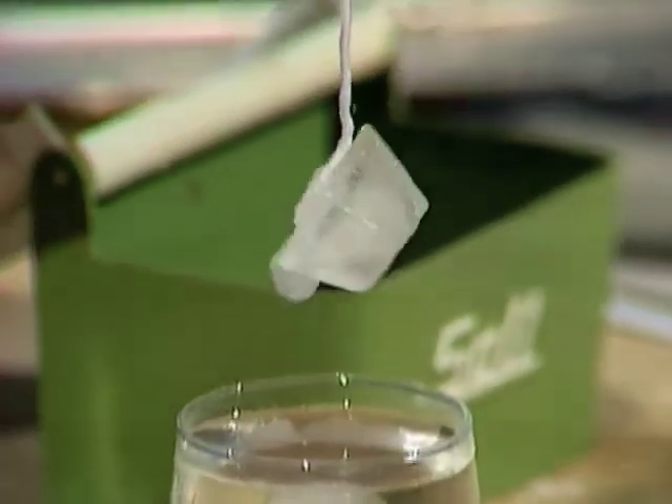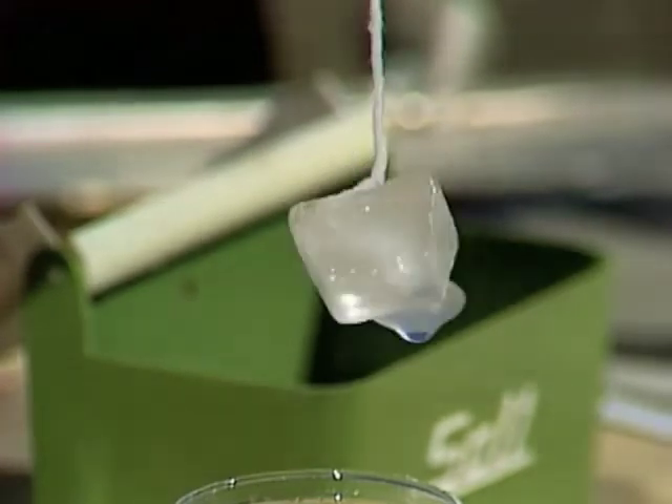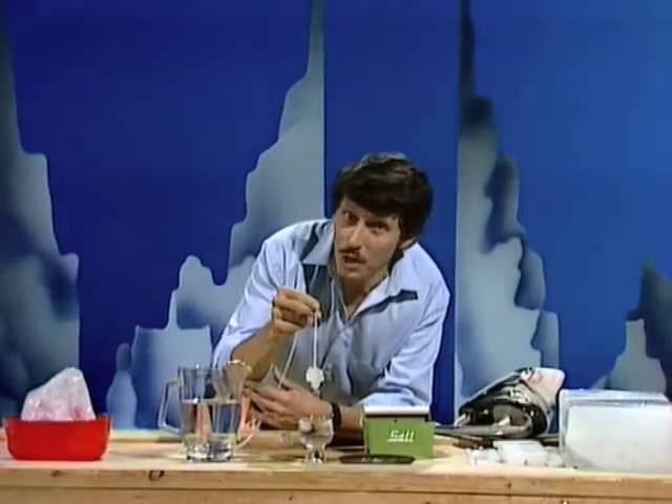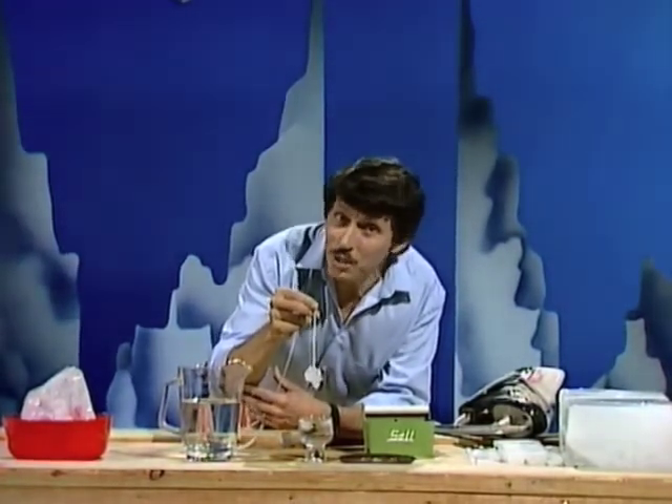So what happens if I lift the string up? You guessed it — the ice cube will stay there. Have a look at that! Even enough salt spilled over the edge to attach another ice cube to it, and it will stay there for quite a while. So that's two ways of melting ice without heat, and two ways of refreezing without a refrigerator.